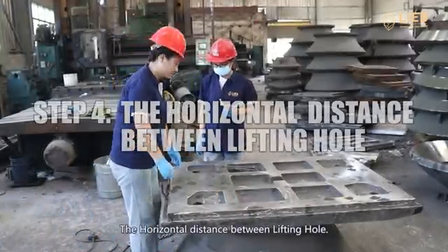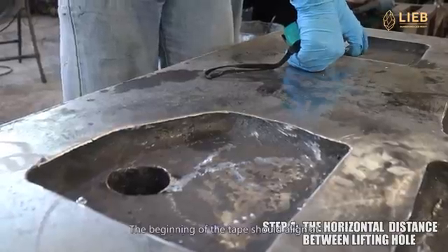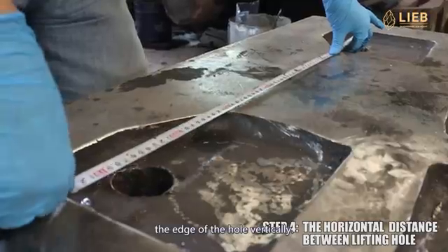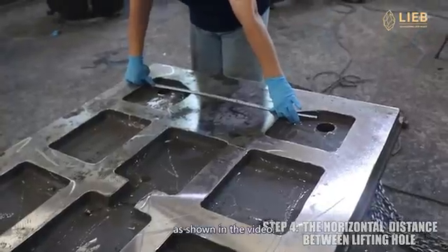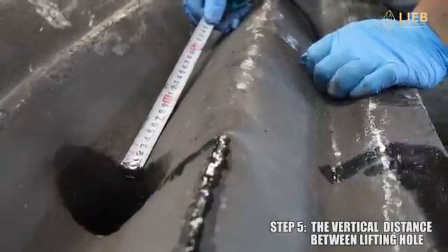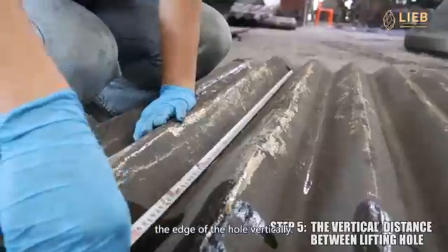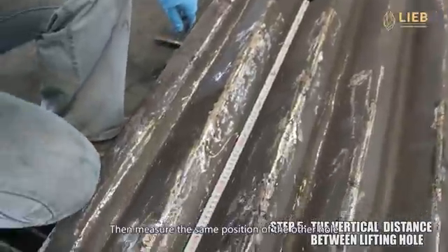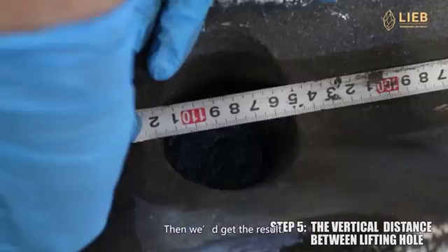Step 4: the horizontal distance between lifting holes. Here you should pay attention to the means of measuring. The beginning of the tape should align at the edge of the hole vertically, then measure the same position of the other hole as shown in the video. Step 5: vertical distance between lifting holes. Use the beginning of the tape to align at the edge of the hole vertically, then measure the same position of the other hole as shown in the video.